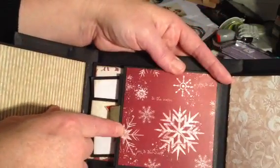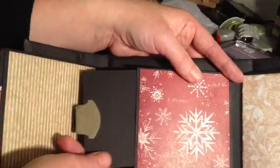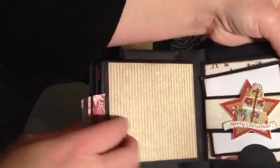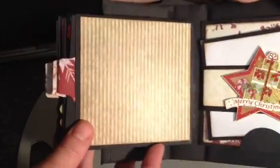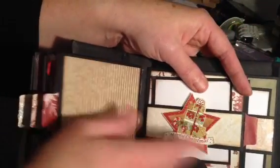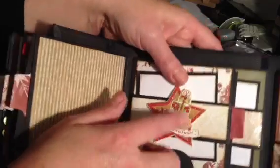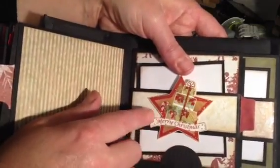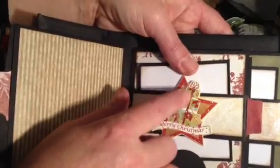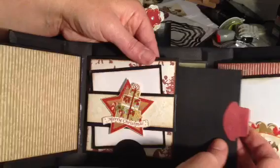This page here with the snowflakes, and another tag. This page here is just plain green striped - you can add a photo. Here we've got another belly band, and I've used the half circle on here to stop this from falling all the way through, and another die cut here in the middle that says Merry Christmas. It's a star with a kind of stack of parcels. And another tag.